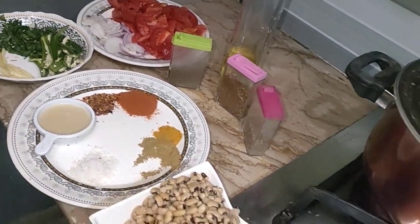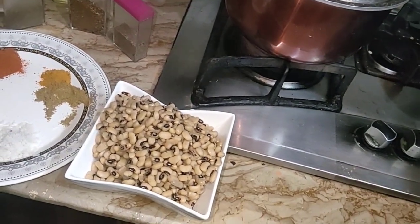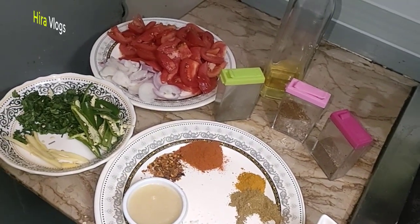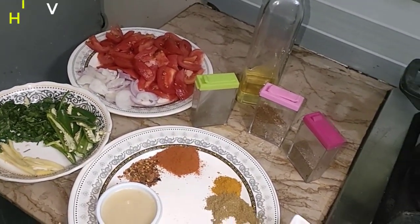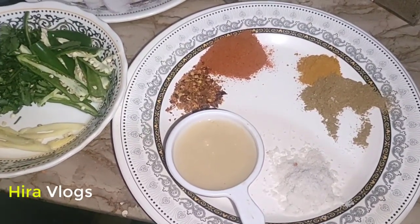Chili flakes, chili powder, salt, and brown pepper. I added the roasted and sliced bread, put it in the pot, and ground it. You can see all the ingredients.